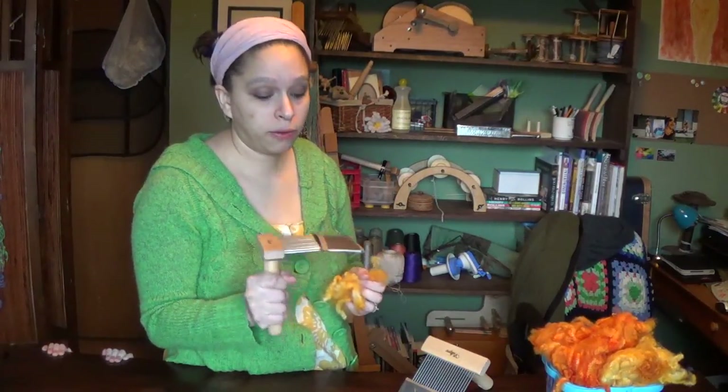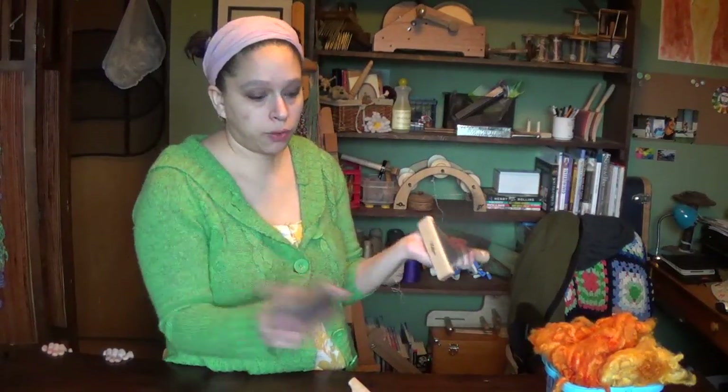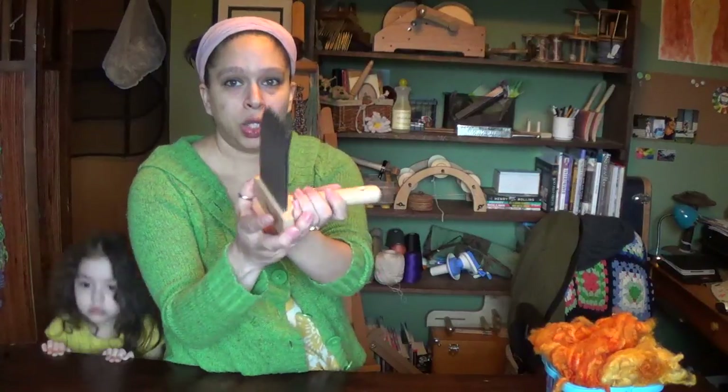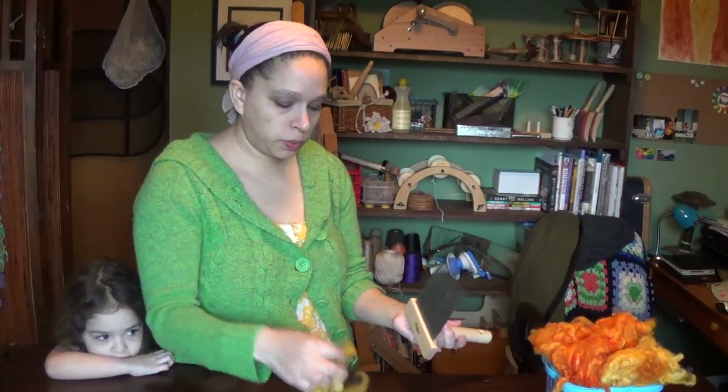This fleece has some alfalfa in it, and combs are worth their weight in gold for removing VM. So I'm going to remove the cover from one of the combs — look at those bad boys. Those will do some damage; I have poked myself on these, they are very sharp.